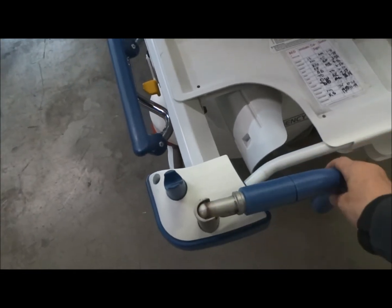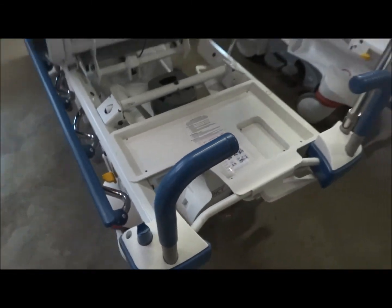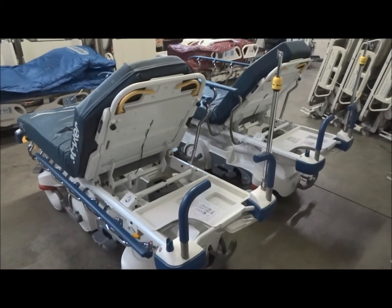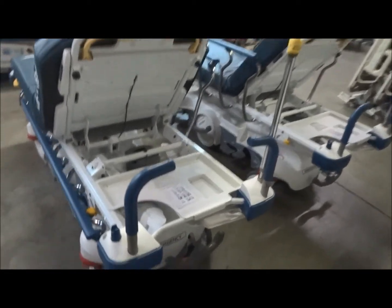You've got the push rails over here and these are actually going to lift up and tuck down — so if you don't want them in the way they will completely go out of the way. But for pushing the stretcher up and down the hall it's going to make it a lot easier. You're also going to have the IV pole which is standard.